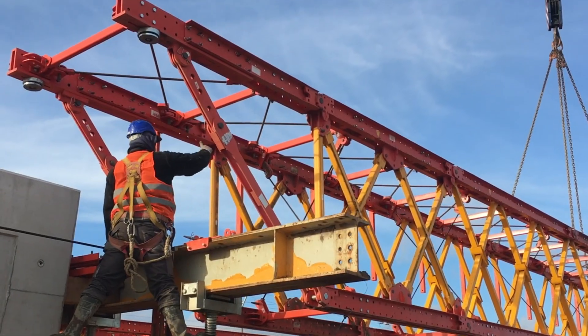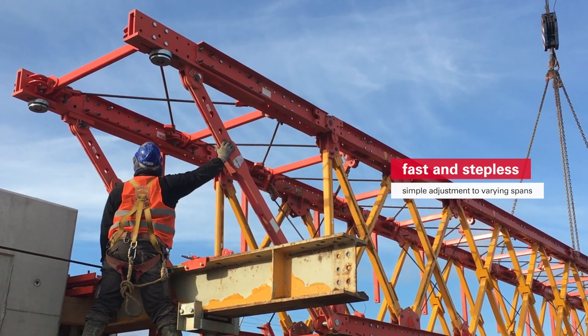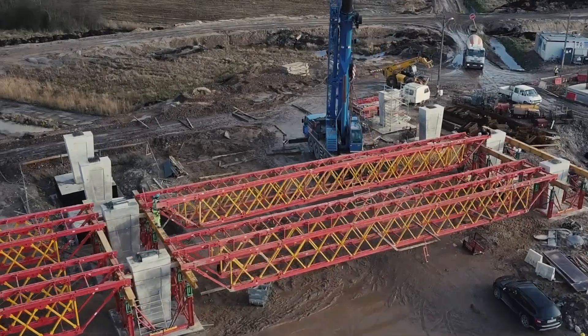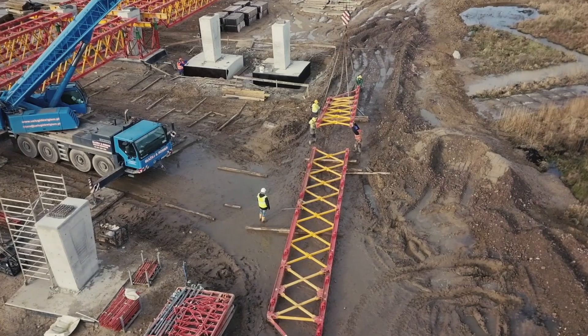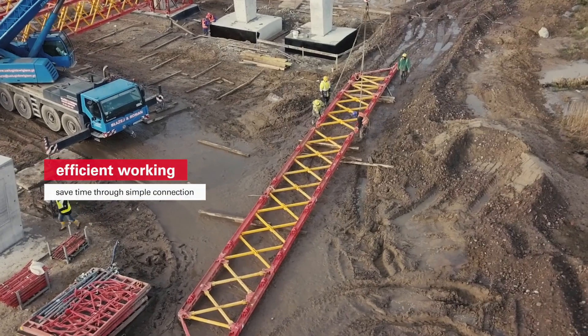The system can be very rapidly, simply, and steplessly adapted to variable spans. To this end, the different frames are connected with just two fitting pins. This saves time and makes work safer and more efficient.